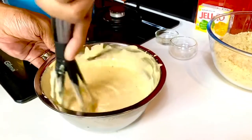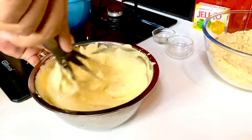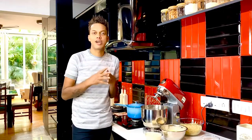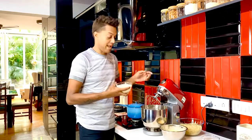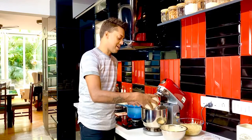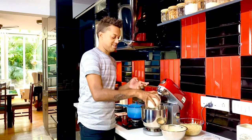Now we allow this to chill, and in the meantime we get to creating the whipped cream as well as the jelly to go on top of this trifle. While I allow the sabayon to come to room temperature so that the flavor of the chili, the lime, and the sugar just blend in perfect harmony, I'm using the blender now and putting 250 mils of whipping cream in, and we're just going to get to whipping this.